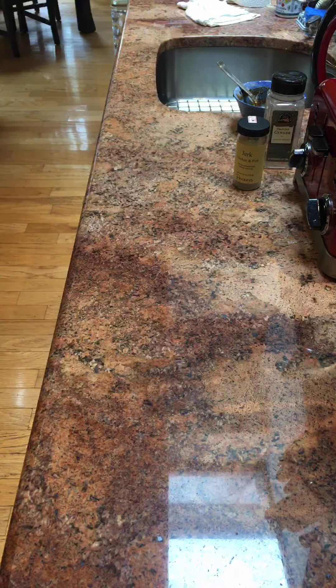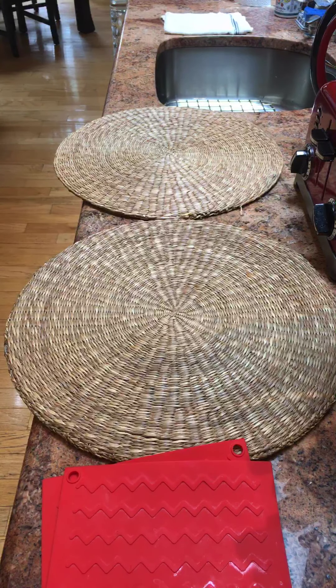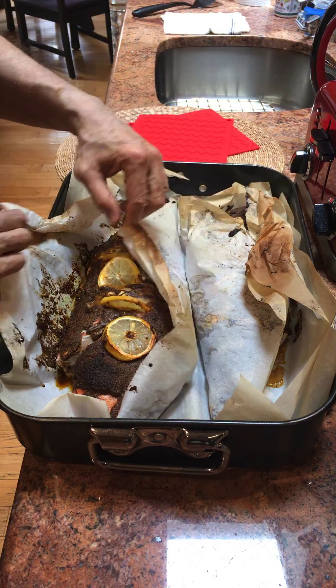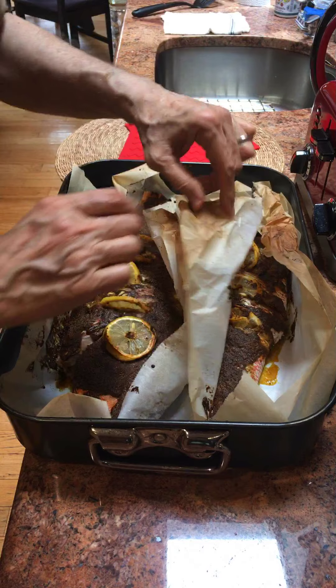I preheated the oven to 450 degrees. We'll start with a 30-minute cooking time. It's only been eight minutes and the fish has been in the oven. My wife is going to be preparing the side dishes — she went to church — so I'll probably have a big salad after the fish, maybe some mashed kabocha squash and some sautéed cabbage and sweet peppers.